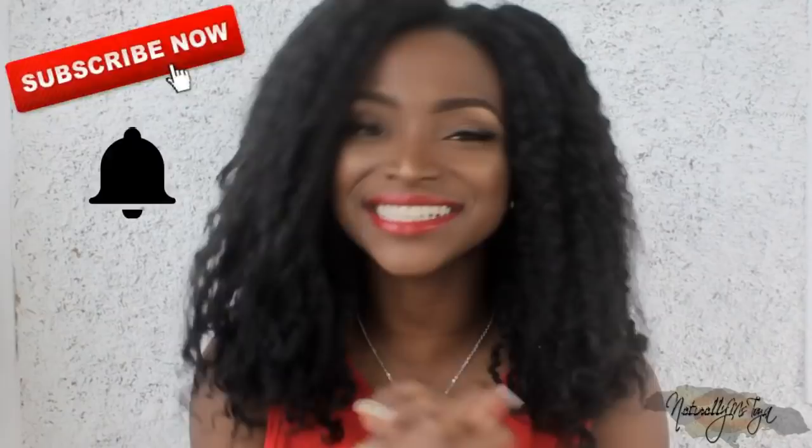But if you guys want to see and hear everything that I have to say about this hairstyle, then keep on watching. Before we get into it though, don't forget to smash that subscribe button and if you're new, drop me a comment and say hey! Alright, stay tuned, let's get into the video.